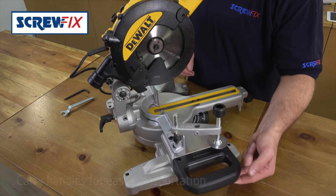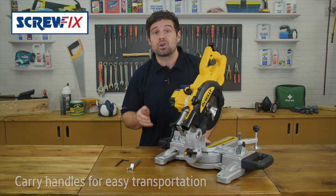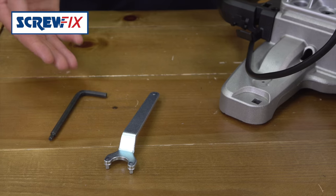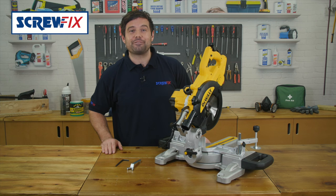The saw is really compact with two handles for easy transportation and a Dewalt airlock compatible nozzle for keeping the work area clear, including adjustable hex key, blade key and a solid one year manufacturer's guarantee.